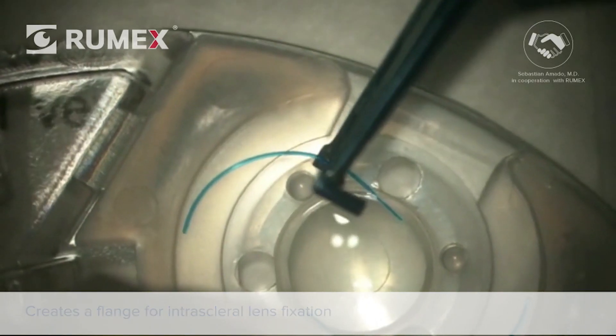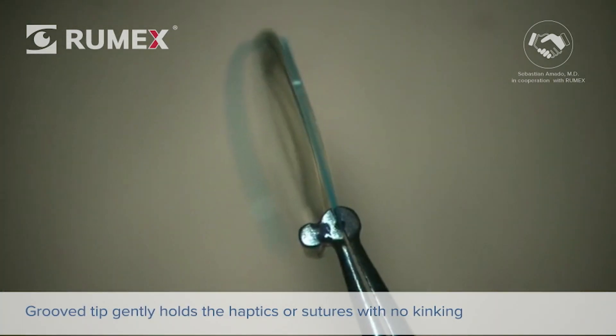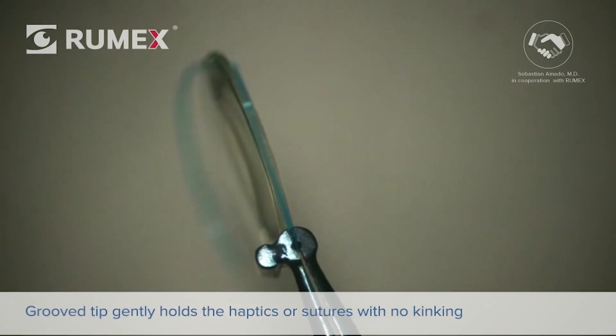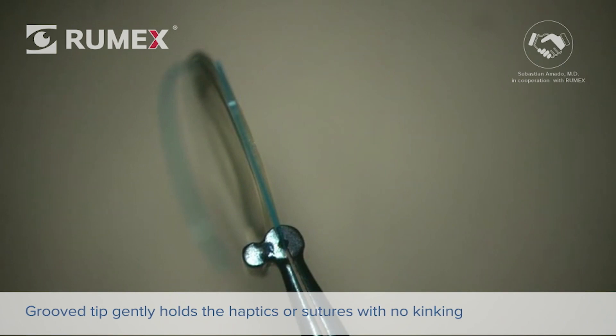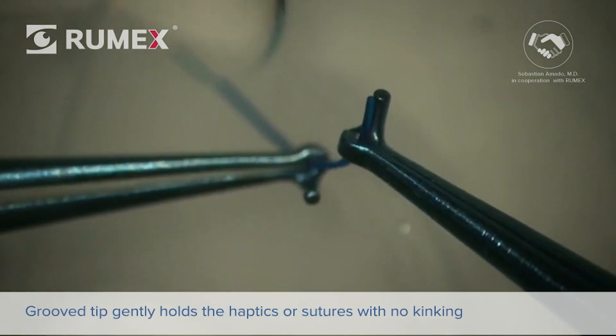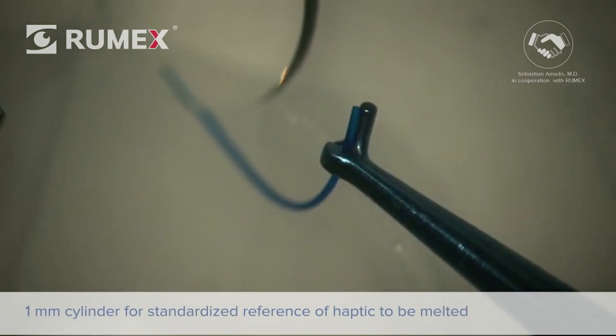It has several important features, starting with the presence of a 150-micron deep groove at the grasping end. This enables a gentle but firm holding of the haptics, especially those which tend to kink more easily, for example, PMMA ones.